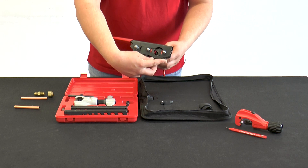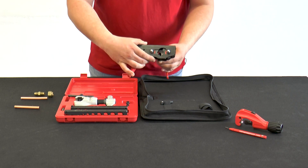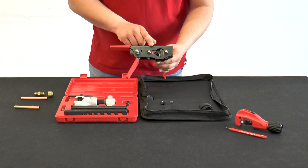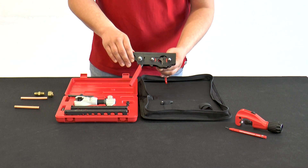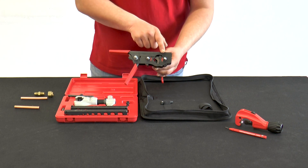In the Rowe Flare Revolver, the matrices are arranged as in a revolver. This means that the size of the jaws can be changed by rotating the matrix. In the inch version, jaws from one-quarter inch to three-quarter inch are included. There is also a metric version, which ranges from six to 18 millimeters.